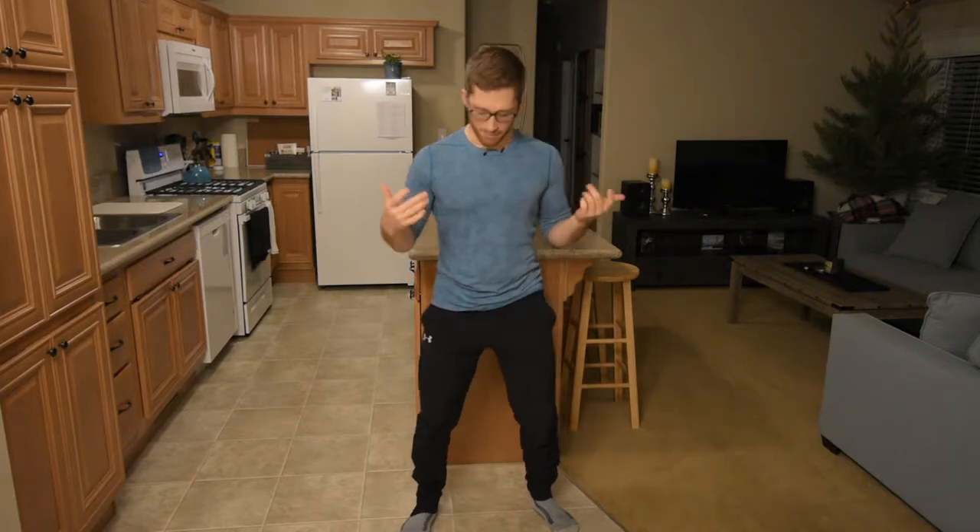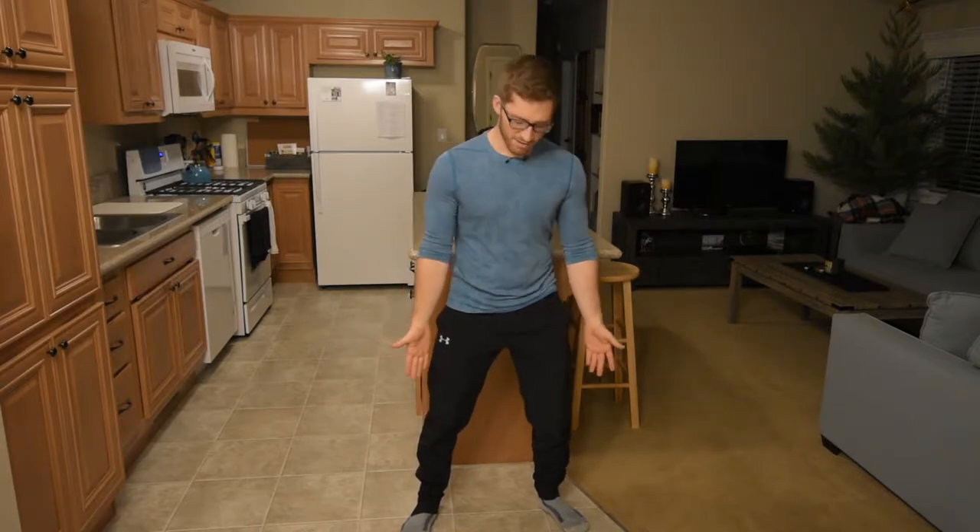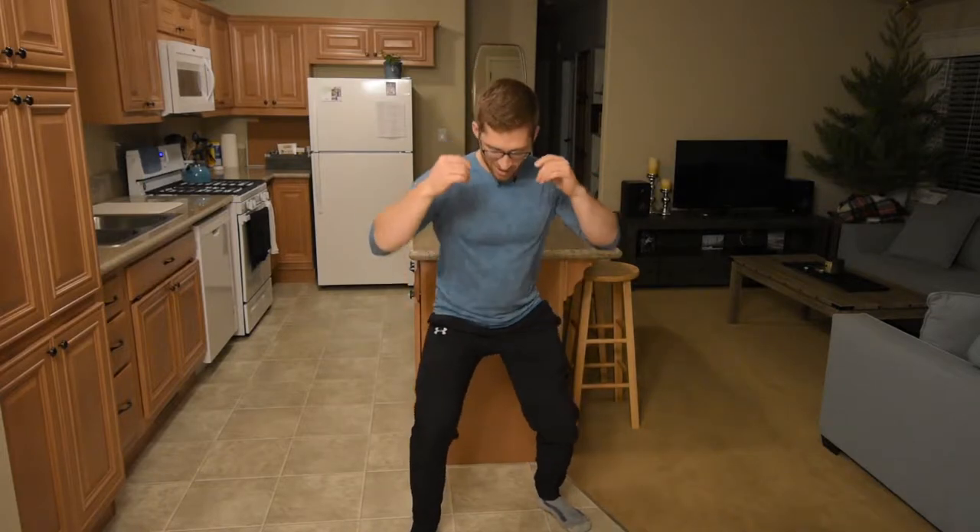Today we're going to talk about staggered stance squatting. If a normal squat stance is about shoulder width with toes out a little bit, staggered stance is just offsetting my feet a little bit — one is about half a foot length in front of the other one. I just want you to squat down, squat up.